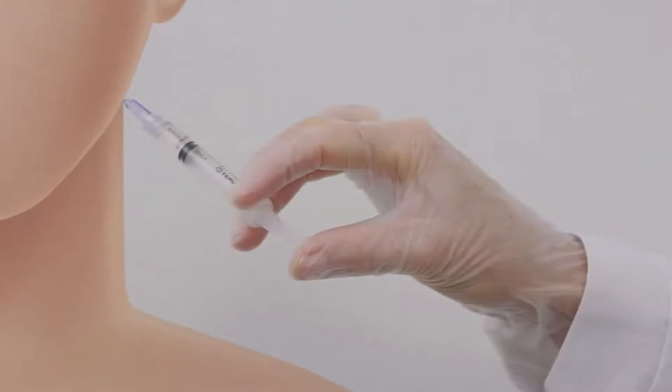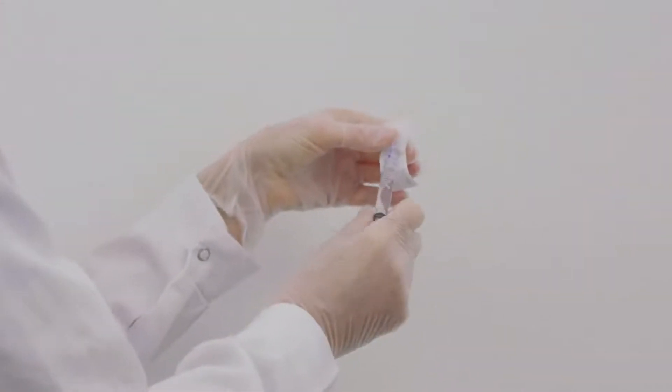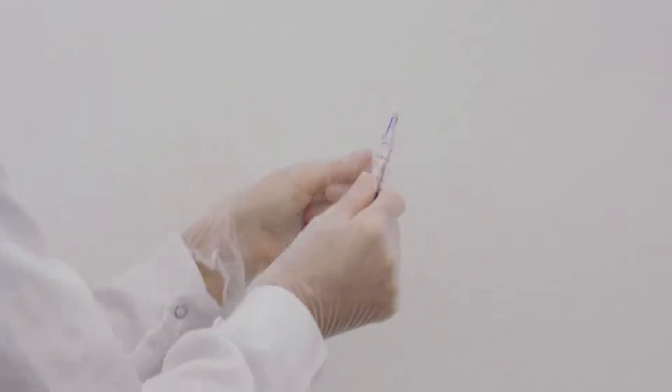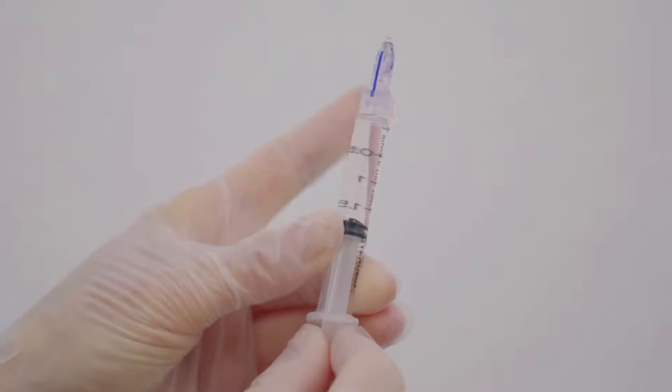The blue line is for device orientation during injection and should face you at all times. After filling the syringe and opening the soft blister firmly, connect the device to the syringe. Remove the cover and then purge air and excess fluid.